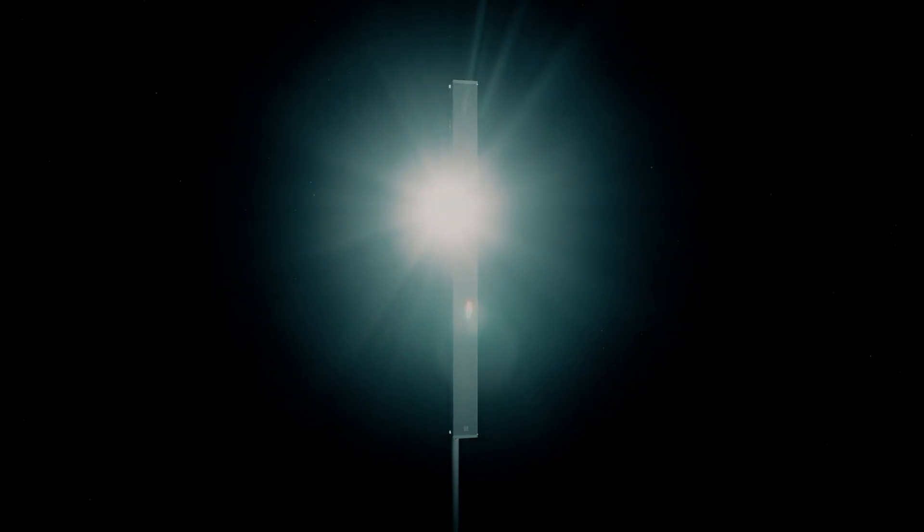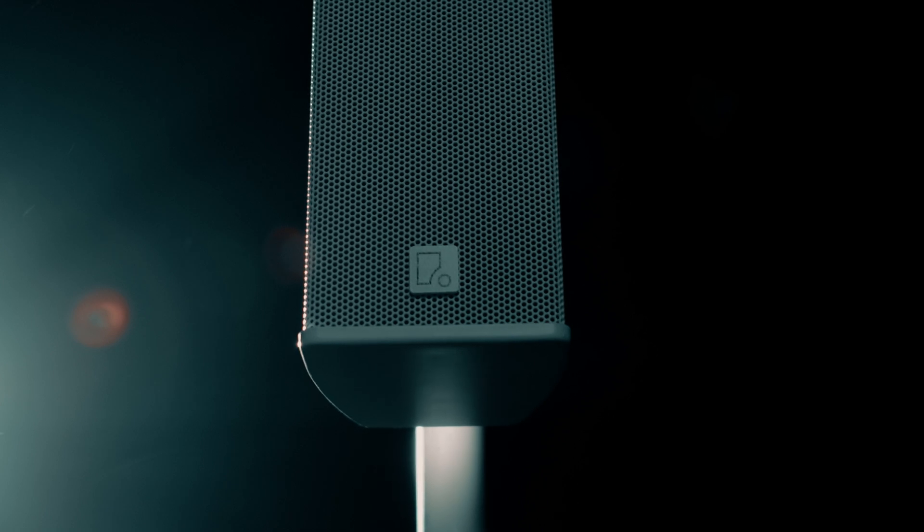Hi and welcome again. I'm Julia and today I will introduce you to our newest line of products, Focus Slim. Our beam steering portfolio was already vast, but we decided to take the next step forward by completing it with Focus Slim, the ultra-compact beam steering system for more price-sensitive projects.